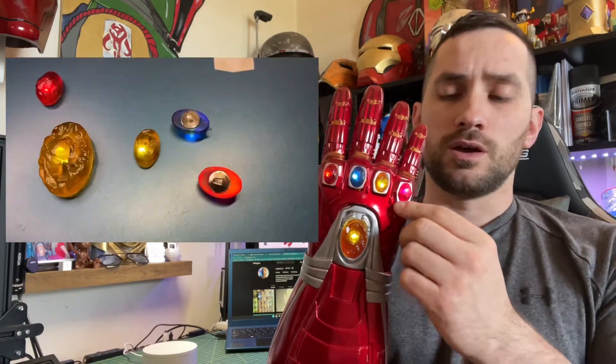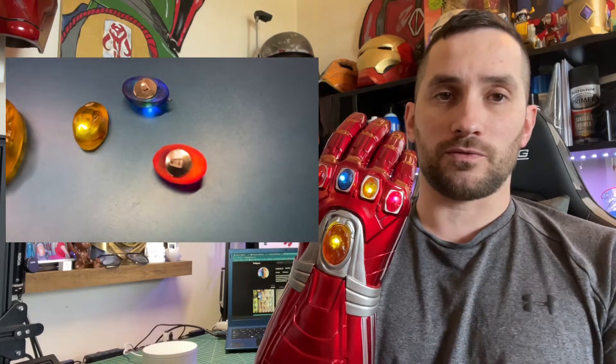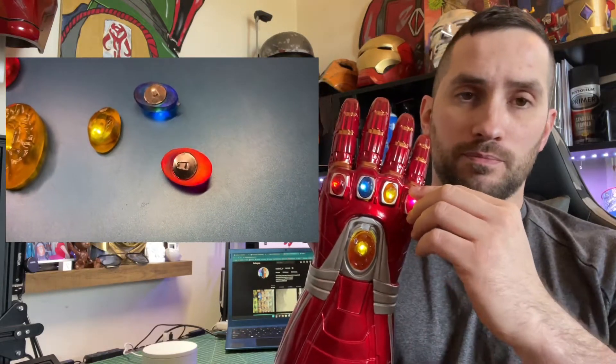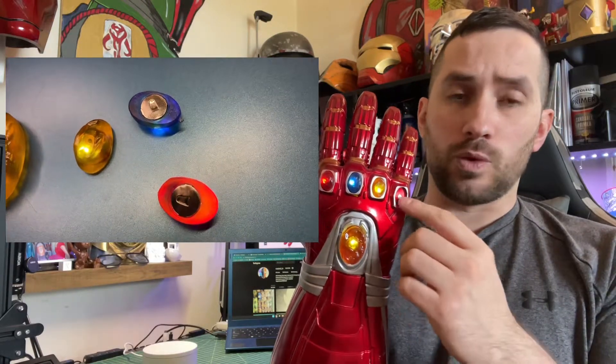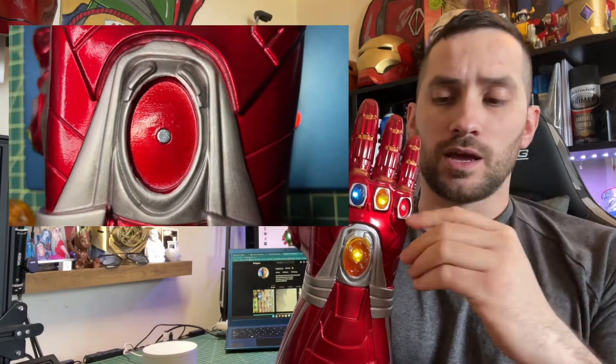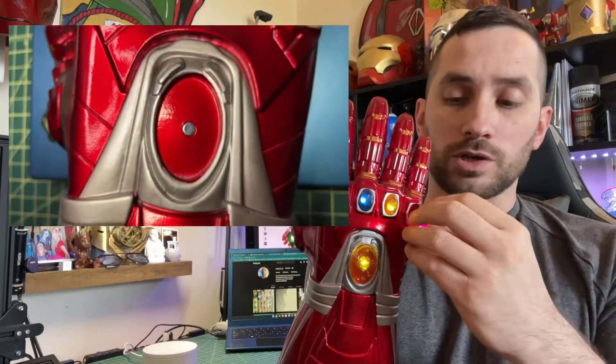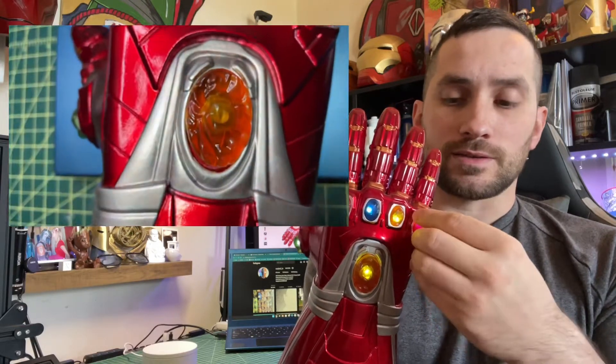The only thing I didn't really like about this gauntlet are the stones. They're only held in by magnets, which is a good idea, but if you're trying to bend your fingers, a lot of the times the stones just pop out with the other side of the magnet. So what I had to do is take all the magnets that the stones connect to and super glue them in with Gorilla glue. It works pretty well — I haven't had that issue since — but when you first get it, you're definitely going to find that to be a little pain in the butt.